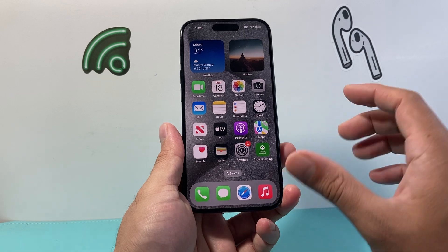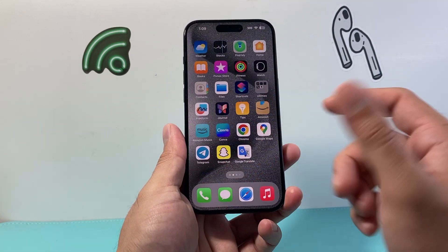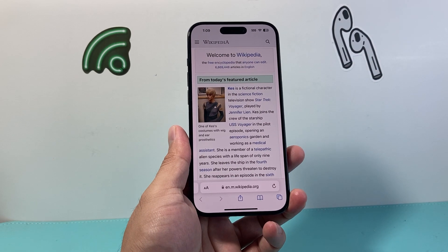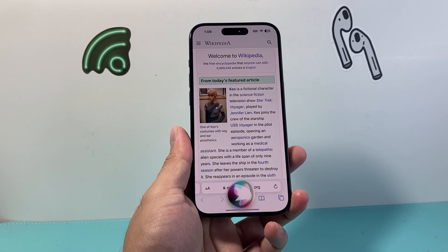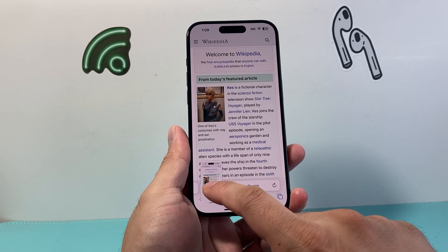Another way you can also use is Siri. Siri can also help you take a screenshot of anything. So let's go ahead and tell Siri to take a screenshot — 'Hey Siri, take a screenshot.' And as you can see here, Siri can also take a screenshot.